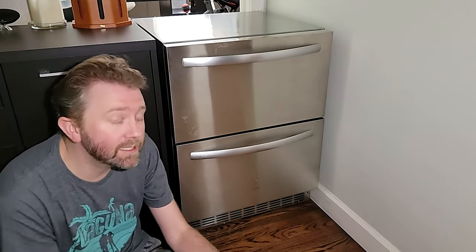The product I want to go over today is a stainless steel refrigerator by a company called Ice Jungle. Now they make several types, but what you see next to me is the stainless steel two-drawer refrigerator.